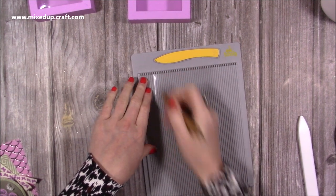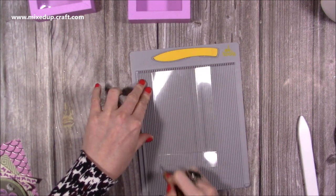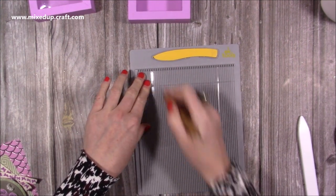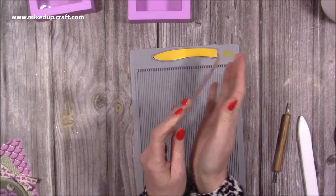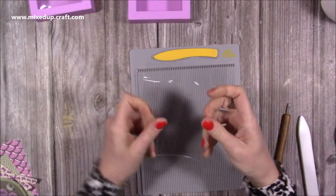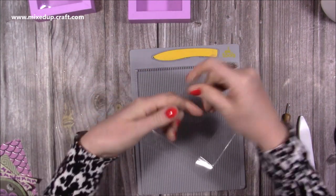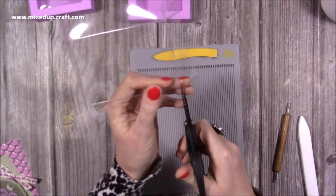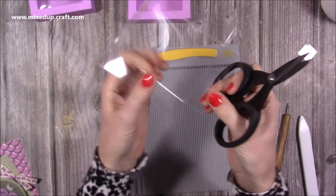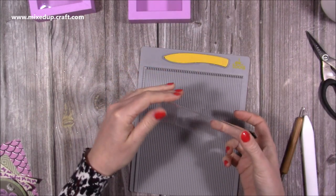This is a Paper Mania construction-weight acetate. As I score it, the sides start to lift up, so that's the way I'm going to fold it — following the way it wants to go. Burnish all of those score lines. Even though we've scored it, if this were cardstock you would fold the opposite way, but because it's plastic and wants to bend, just go with the fold. Now remove all of the corners, removing the score line as you do this on each corner.